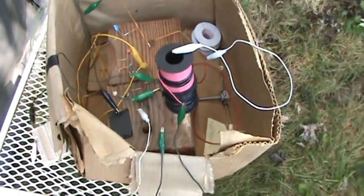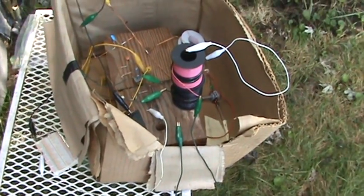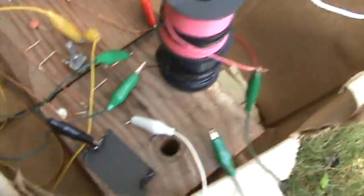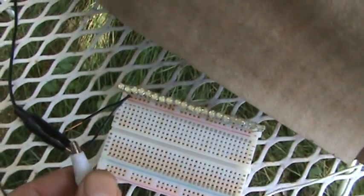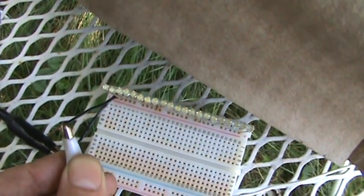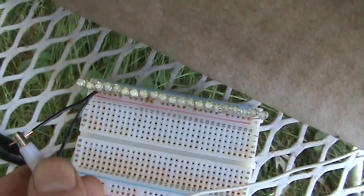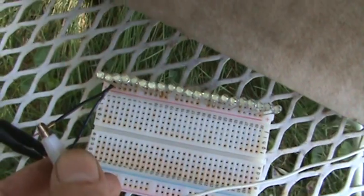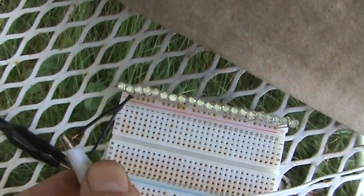I also wound up changing these to some larger coils here. We got 21 LEDs right now. It's hard to see them in the daylight here — I'll have to show you what they look like at night.